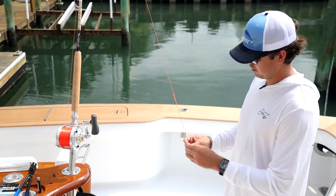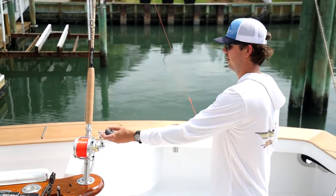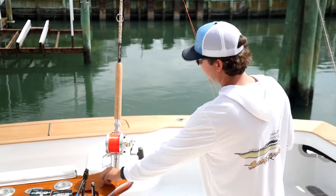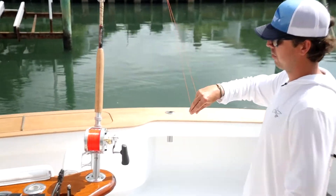We've got our bimini tied. With these, we don't do wind-ons. We fish straight 29-foot leaders. We connect it with a barrel swivel — this is a 500-pound barrel swivel. For this connection, we're doing an offshore swivel knot.